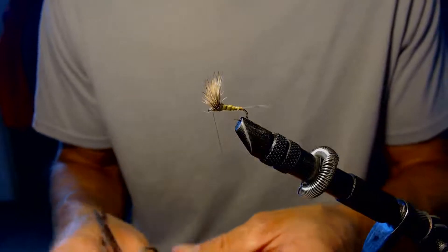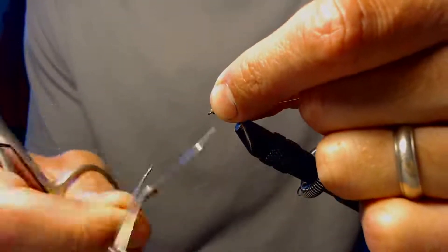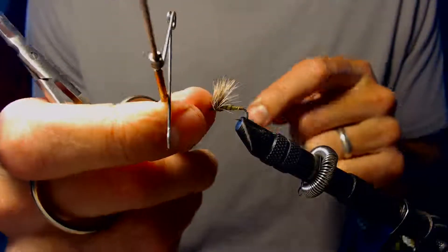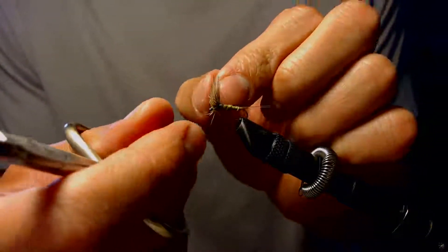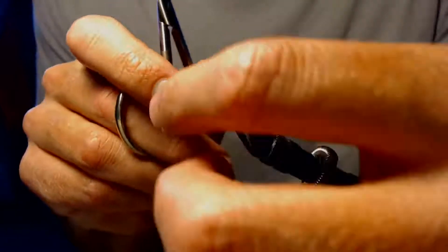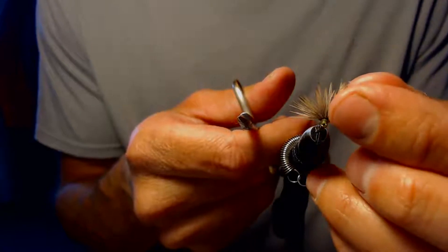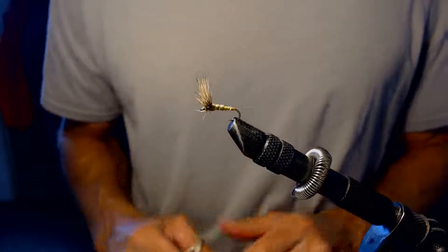Now that I'm at the front of the fly I'm going to whip finish and that'll be it. Whip finish right up here at the front, pulling those deer hair fibers back. Two whip finishes for good measure. There we have it — a nice little comparadun. You want that half-circle profile on this fly. I like to put a little fly head cement and a little super glue right at the base of it, to make sure that fly holds its form and those deer hair fibers hold their shape. There you go — a nice little mayfly comparadun pattern.